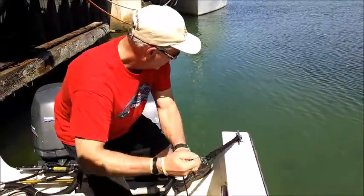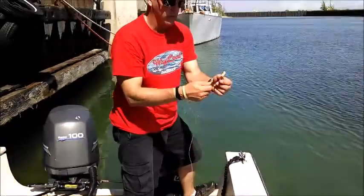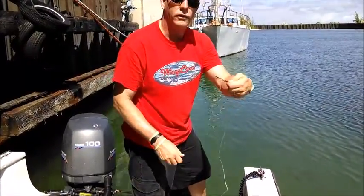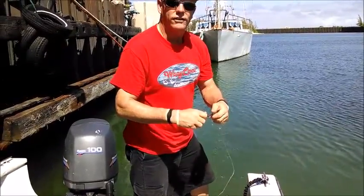When the fish strikes, it'll pull that far. At this point, you just leave that on the deck. Here's your swivel — open the swivel up, put your lure on, and off you go. Have a good day fishing.